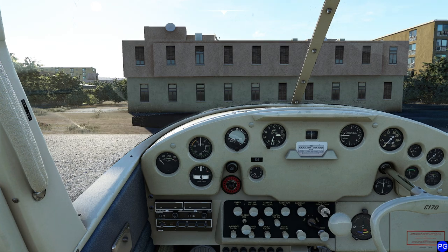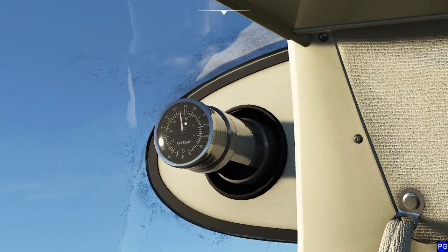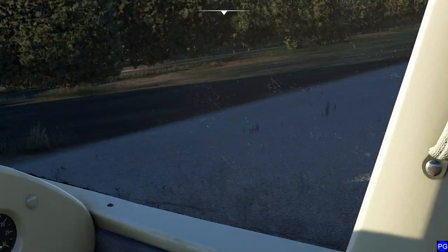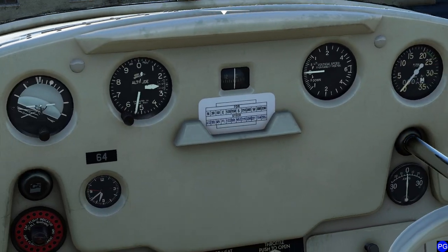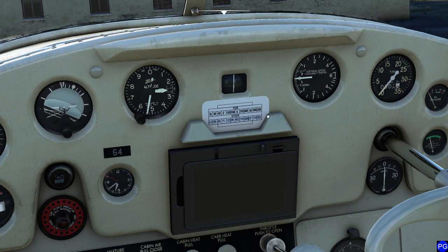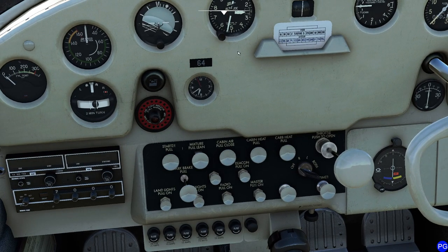If the engine is cold, prime the engine as follows. The engine temperature today is 50 degrees on the nose, and the book says 50 degrees or below requires priming. So unfortunately that means we are going to have to prime it. Priming is relatively straightforward — all we do is flip everything on. Let's go ahead and get this real fast.